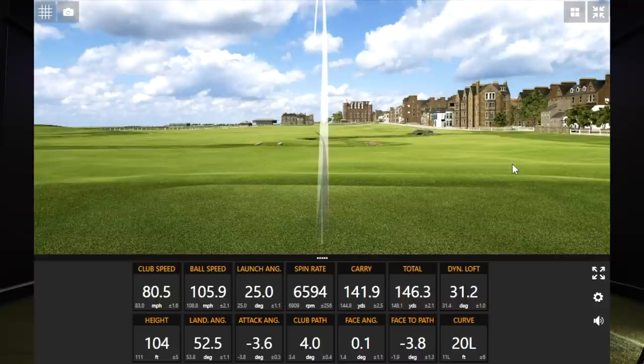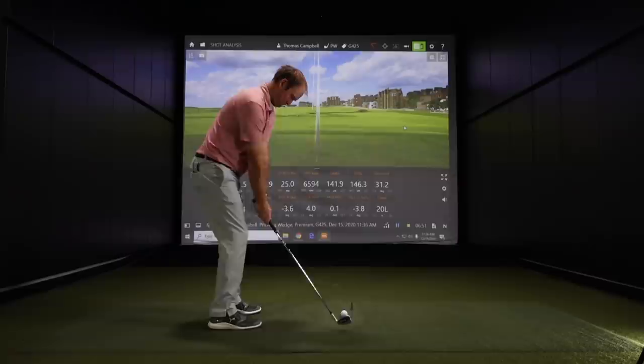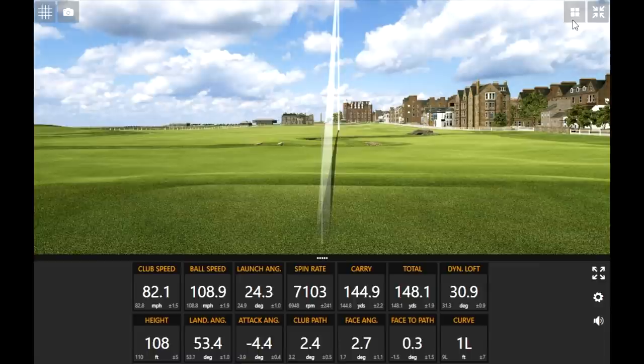Ball speed dropped by about five miles an hour, but carry distance only dropped by about five yards. That's the forgiveness level. If this was a blade and he'd missed it like that, it probably would've gone 15 yards shorter — maybe into the hazard short of the green — but that one still carried to the green.